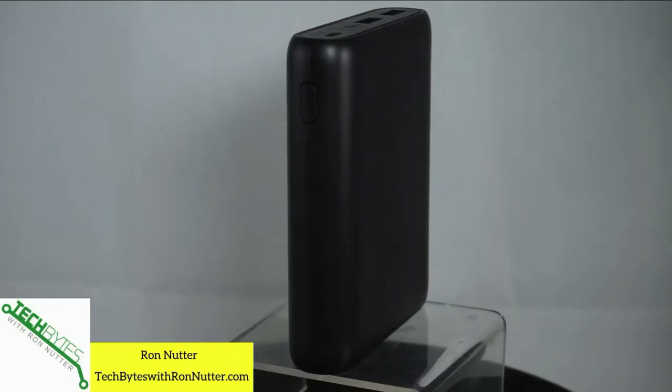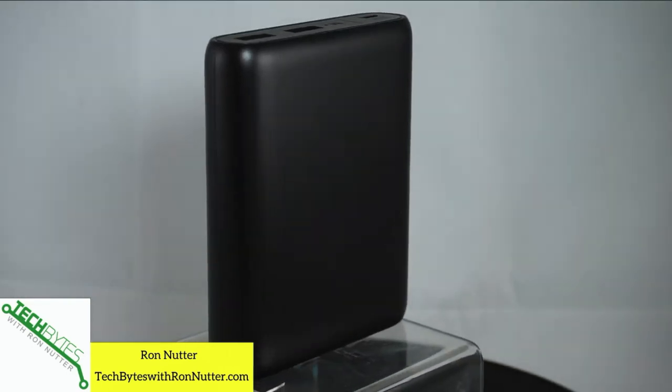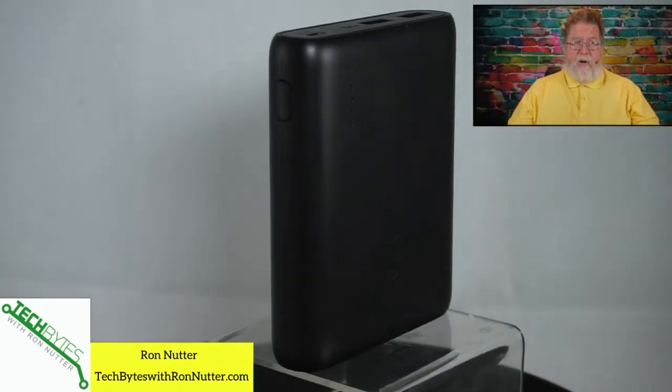The next thing we're going to be looking at is the Anker 10,000 mAh battery. This doesn't look all that big — there are some that are big and have a phenomenal capacity — but on a recent trip to Walt Disney World in Florida, I took this with me so that I could charge my camera during the day.